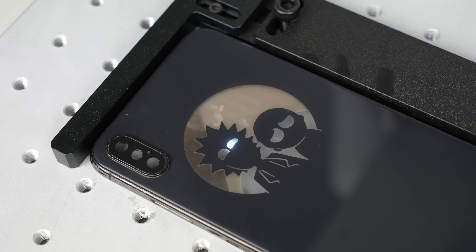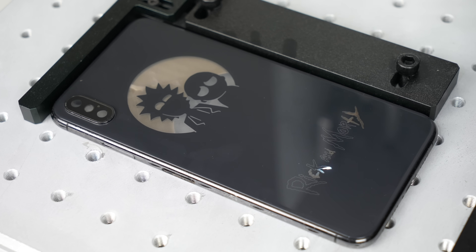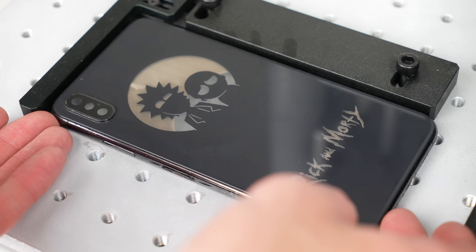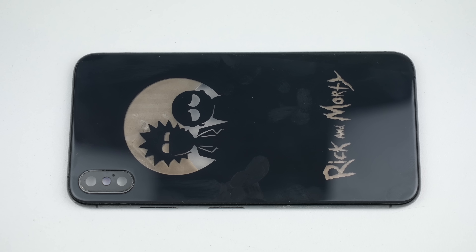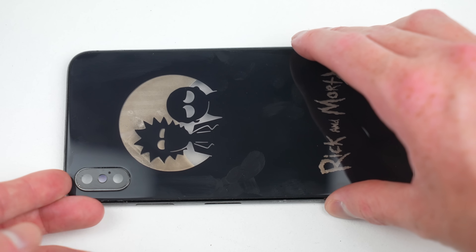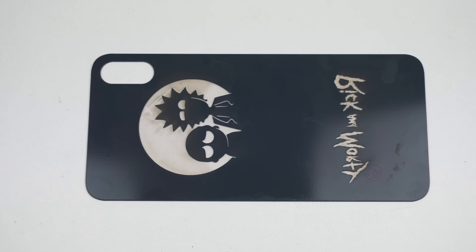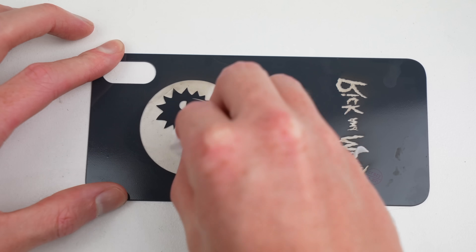It's always a good idea to run this process twice to ensure the design is fully burned in. Once complete we can see the design was perfectly applied to the back; however, the areas burned have become transparent as the laser has precisely removed the color. While it could be left like this it looks incomplete, so I'll remove the back glass as it'll need to be cleaned off before the color is applied.